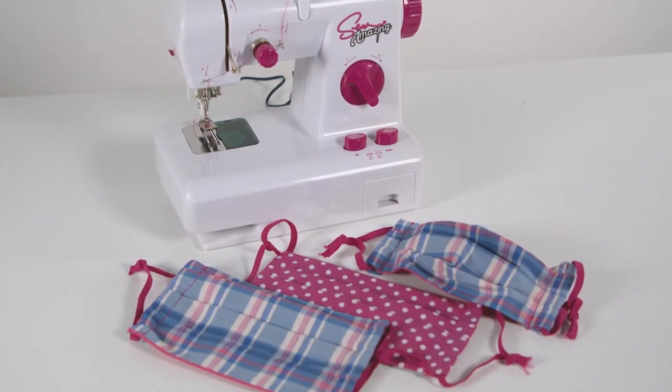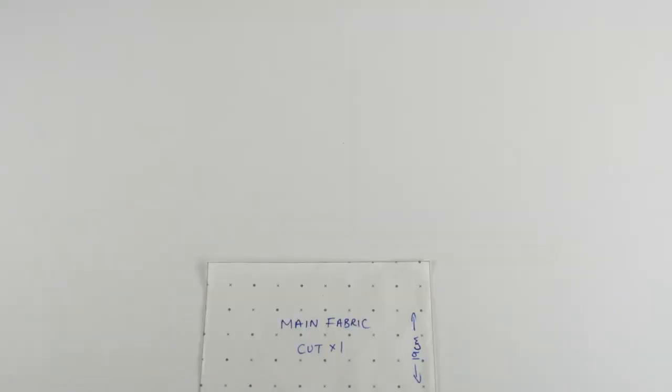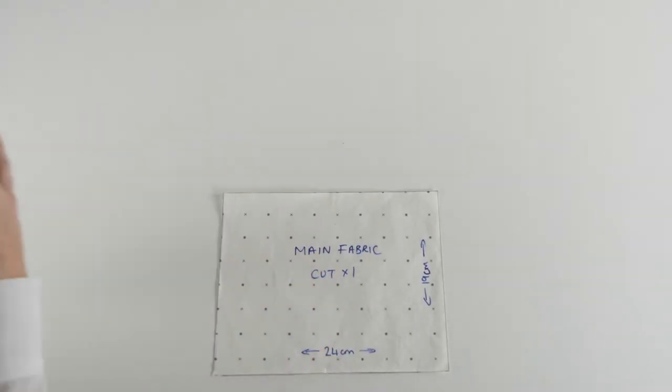In this video we are going to show you how to make a face mask using the sewing studio machine. First, cut one piece of main fabric 24 cm by 19 centimeters.